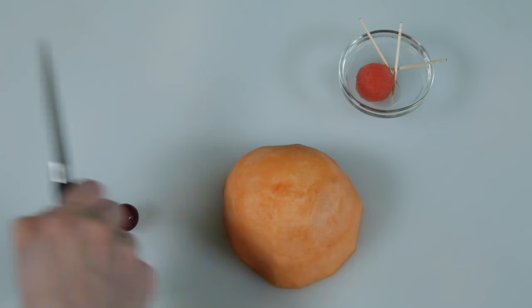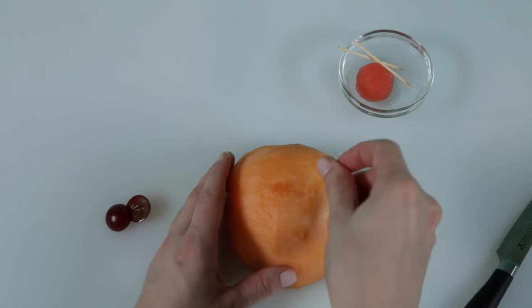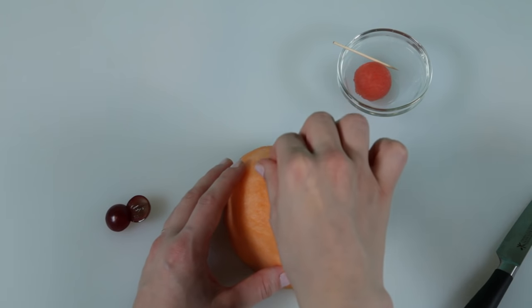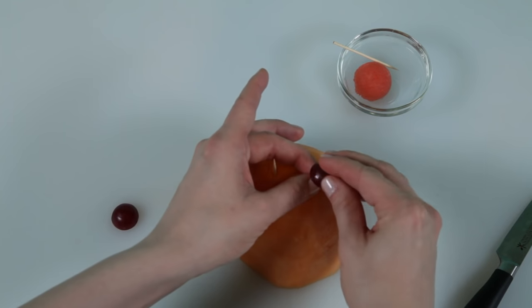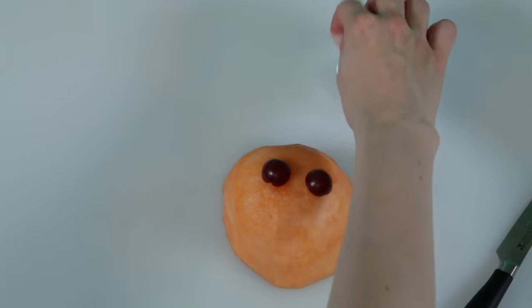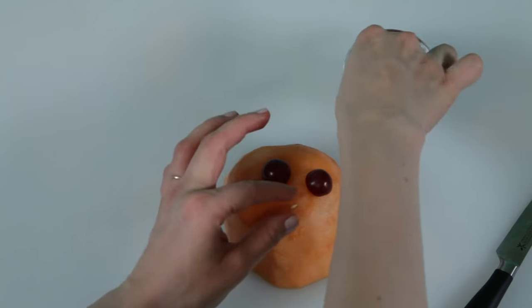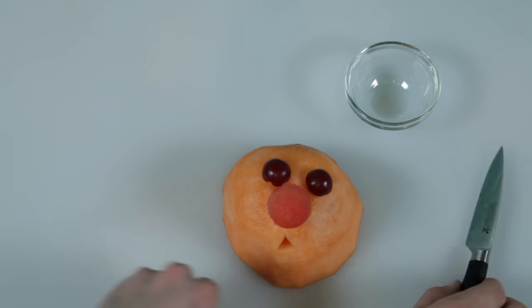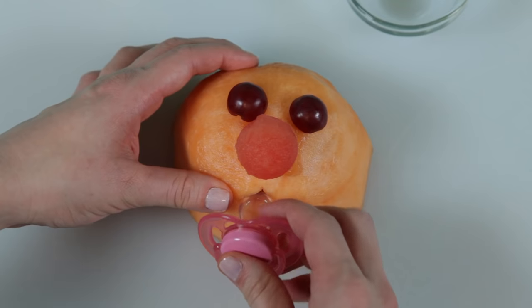Slice a grape in two for the baby's eyes and use a watermelon ball for its nose. Stick toothpicks into the cantaloupe half where you'd like to place the nose and eyes, then attach the grape halves and a bit of watermelon onto the toothpicks. Cut a small triangle into the cantaloupe half where the baby's mouth should be, and fix the pacifier into the triangle.